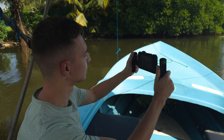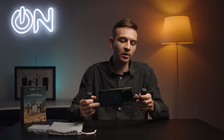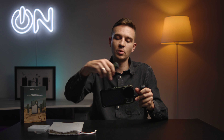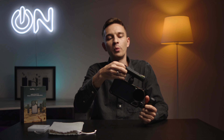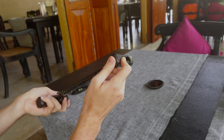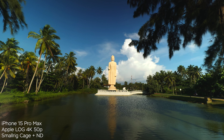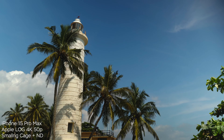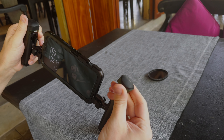In terms of the handles, when you attach them you can use them in a horizontal way or in a vertical way. Here is the vertical mount so you can handle your phone like so. You can also twist it 90 degrees if you open the compartment in the bottom of the handle. There's an Allen key inside and you can detach and change the orientation by removing the bolts.